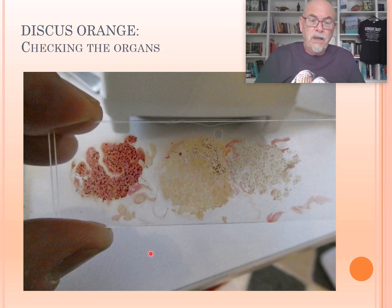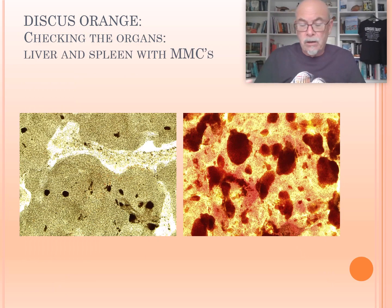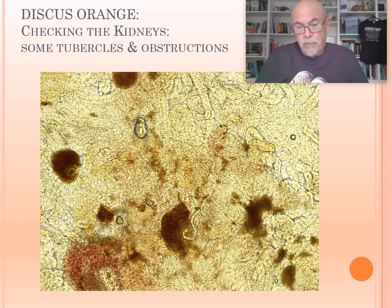The left is the spleen, in the middle is the liver, and at the right here are the kidneys. You can see there are dark markings inside — that should normally not be the case. They should be clear, nice, smoothly colored. You can see here the melanoma macrophage centers in the liver and in the spleen. This is a macrophage reaction as a defense reaction against the infection — in most cases, it's bacteria. And here also in the kidney, we see the same problem occurring with blood clots. We see at the same time some tubercles occurring — that's a reaction of the organ to a bacterial infection.